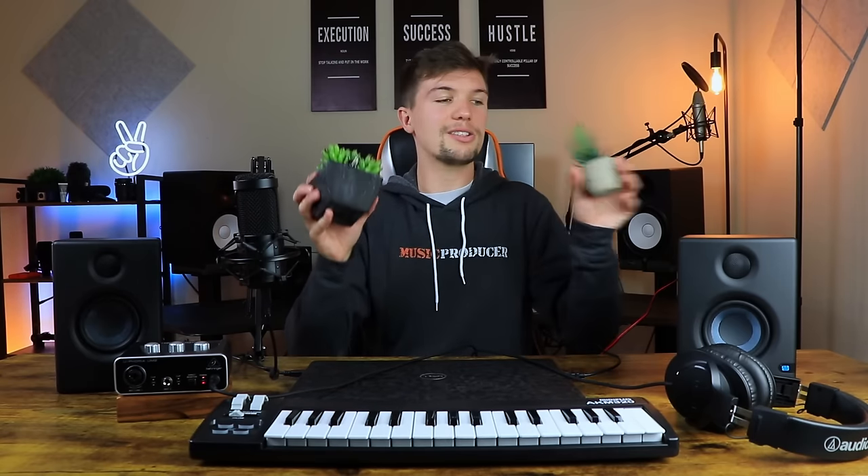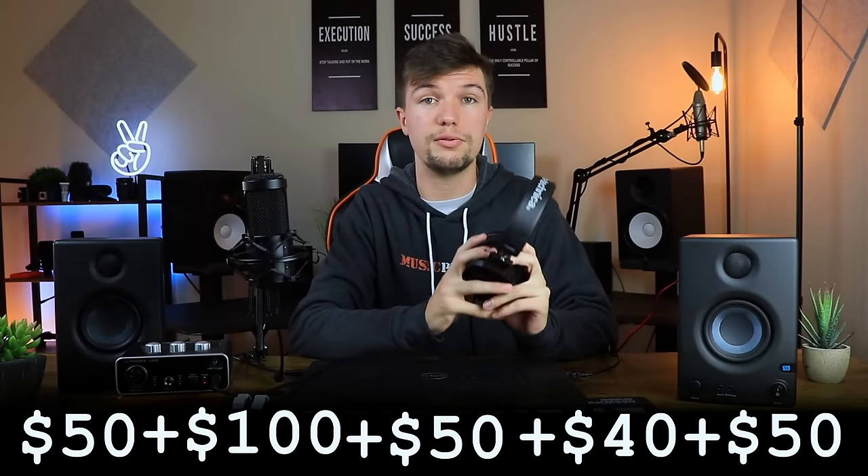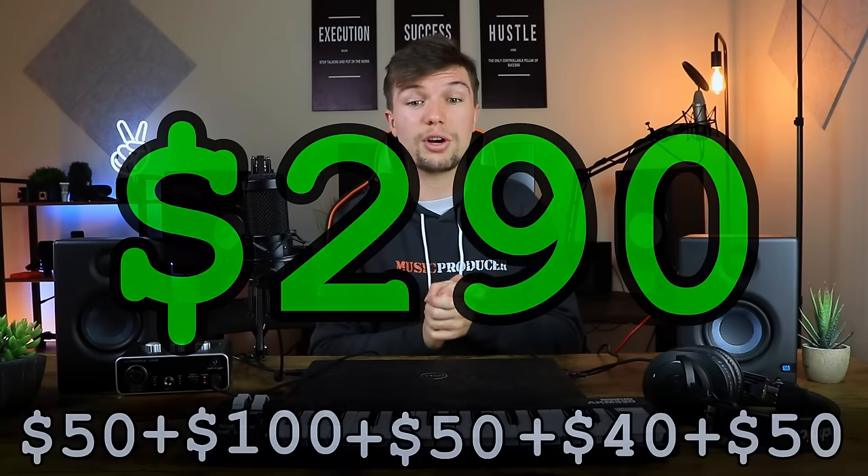It's not just about the gear — it's also about how your setup looks. Adding some artificial plants will really help lighten up your space. Looking at all the prices: audio interface ~$50, studio monitors ~$100, microphone with accessories ~$50, MIDI keyboard ~$40, and headphones ~$50. All together it stays under $300. If you already have a laptop, you can get all of these and have a great setup for under $300.